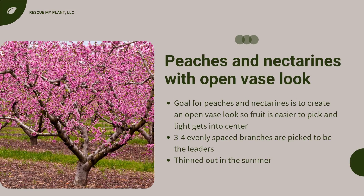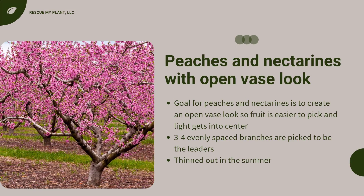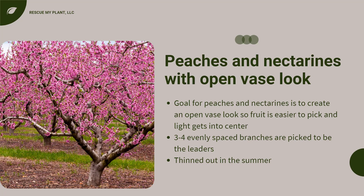Peaches, nectarines, and plums have a specific training program. The goal for peaches and nectarines especially is to create an open-face look to the tree so that the fruit is easier to pick and allows light to get into the center. In an open center, three to four limbs that are evenly spaced are selected. These trees are also thinned out during the summer.